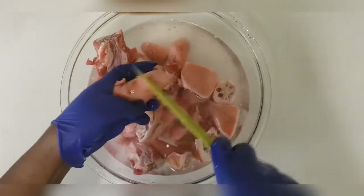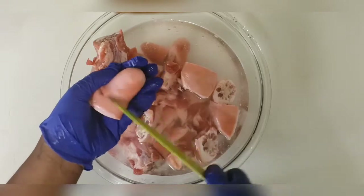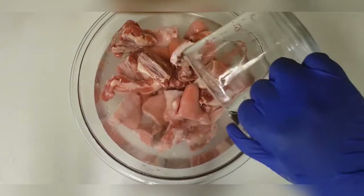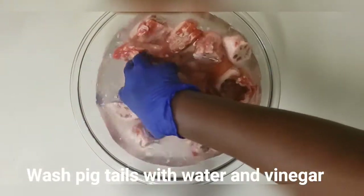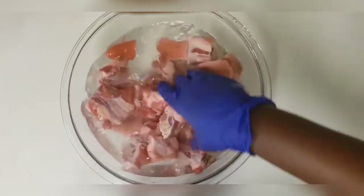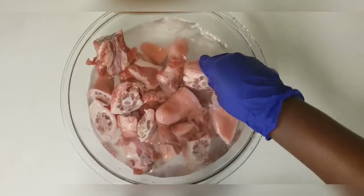I'll be scraping any excess things left on these pigtails. To this dish with the pigtails and water I'll just add a little vinegar. I'll be washing these twice. I know that I've done a barbecue fried pigtail video before, but I just wanted to do this one with the salted pigtail — the first one was with the unsalted pigtails.